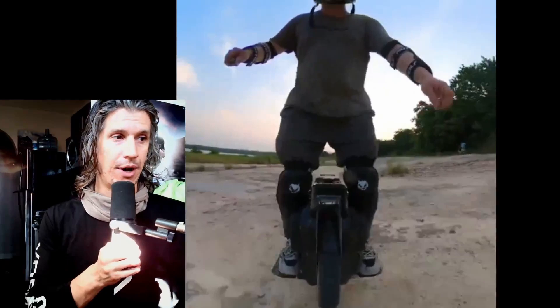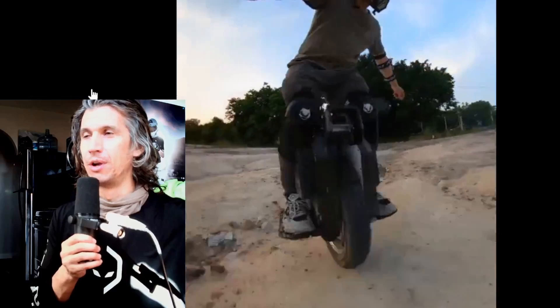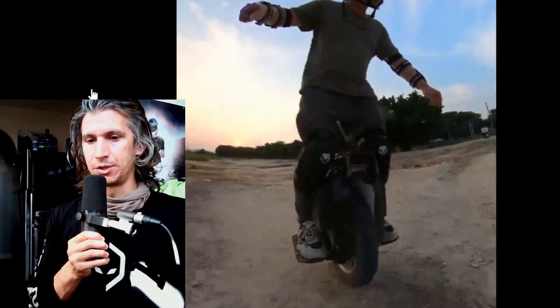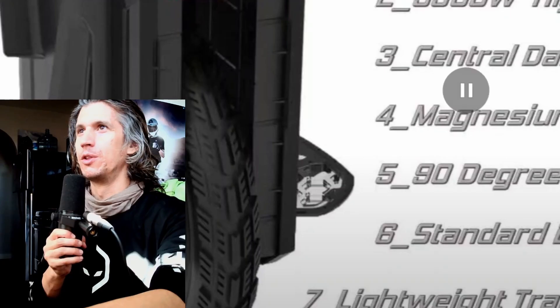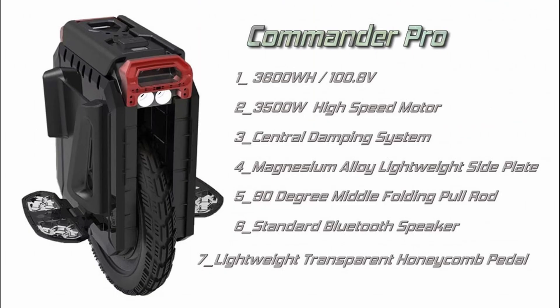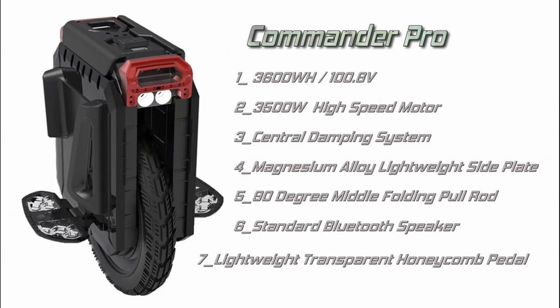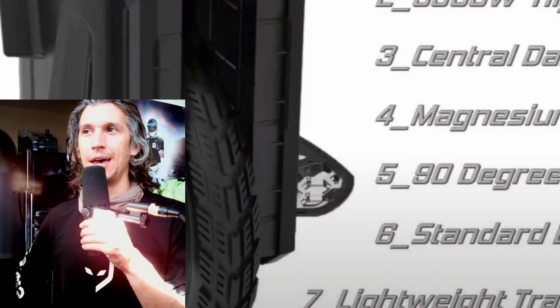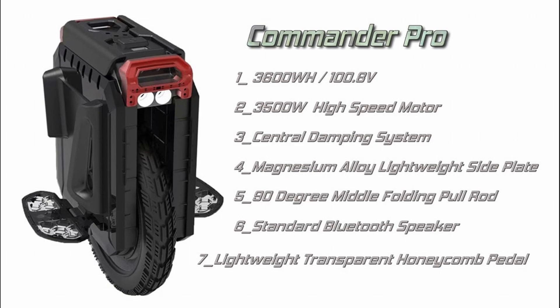We've seen riding footage of the Sherman S, and the specs look very similar — if not exactly the same — to the Extreme Bull Commander. We need to look at the suspension system of the new Commander. The Extreme Commander Pro has a 3600-watt battery and a 3500-watt high-speed motor. I'm not sure if it has the same motor as the Sherman S. There's also a central dampening system — that sounds like the suspension system, probably what Leaper Kim came up with.